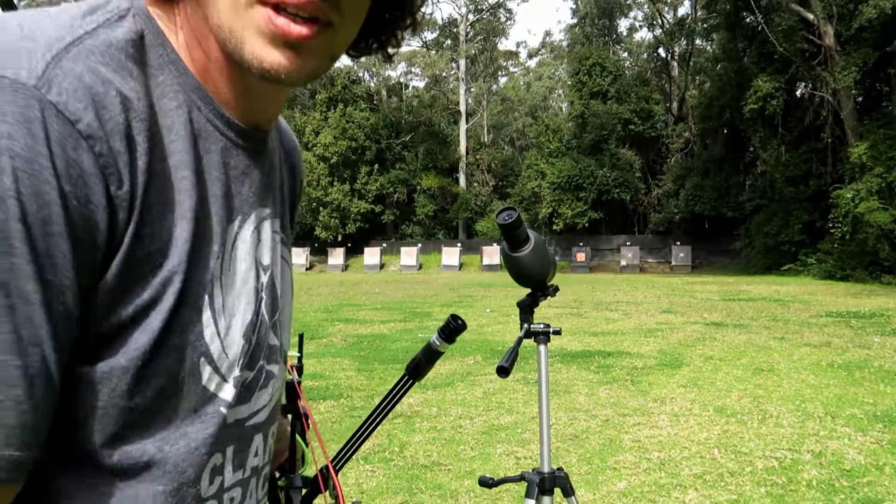All right guys, just finished the 50 metres, ended up with 233. So I got two more points than I did yesterday on my first one — I didn't film yesterday, but yesterday I started with 227, then 238, for a total of 668. All right, let's get into another 50 metres and see how we go. Okay, second end of 50 metre scoring, let's get into it.